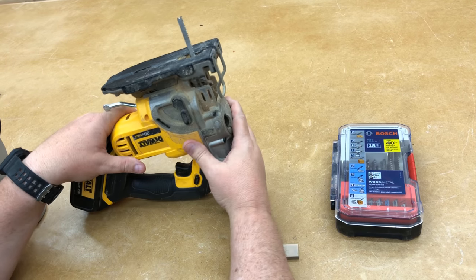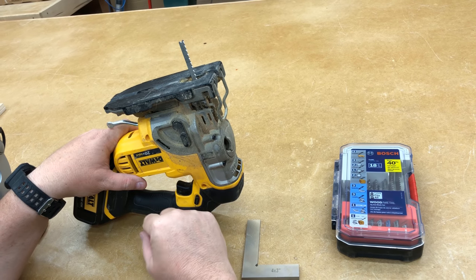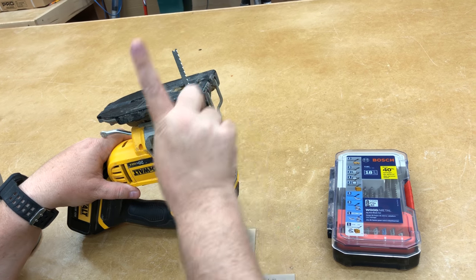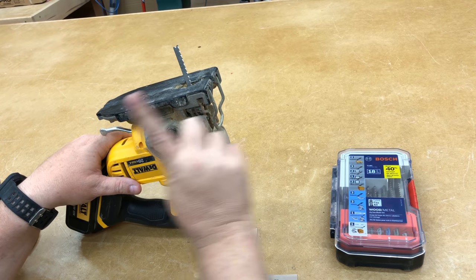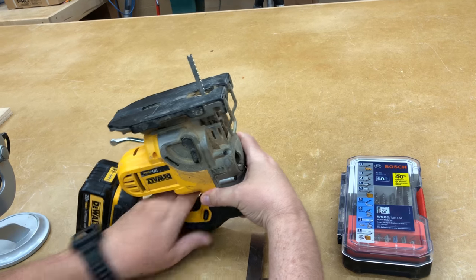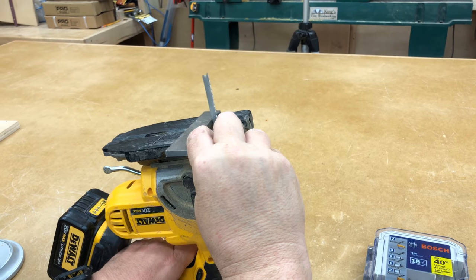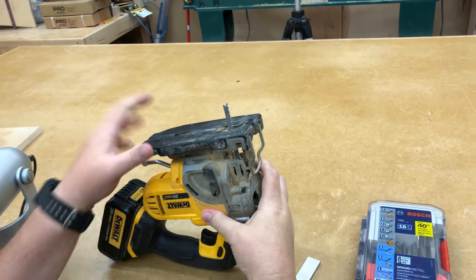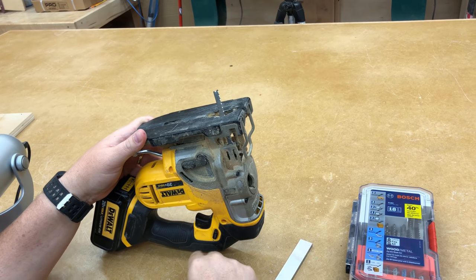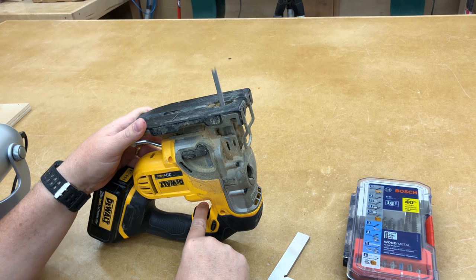Another interesting feature about a lot of these jigsaws is the way the blade cuts. If you're going to cut a straight cut, there's a setting for the blade that causes it to move forward — it's a very aggressive cut and it really only works for straight-line cuts. You can see the blade jumping forward and backward. If you cut in the other position, the blade only goes straight up and down, and that allows for a smoother, cleaner cut. That's a little bit easier if you're making tight circles.